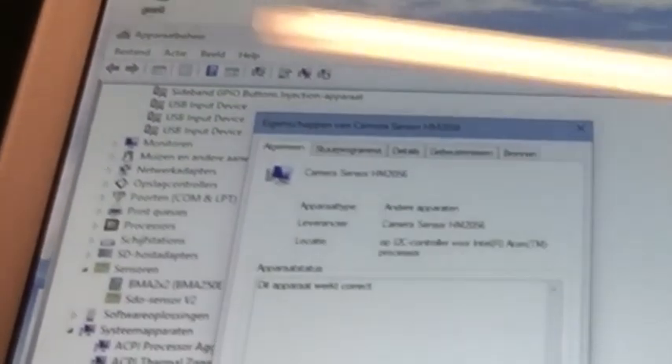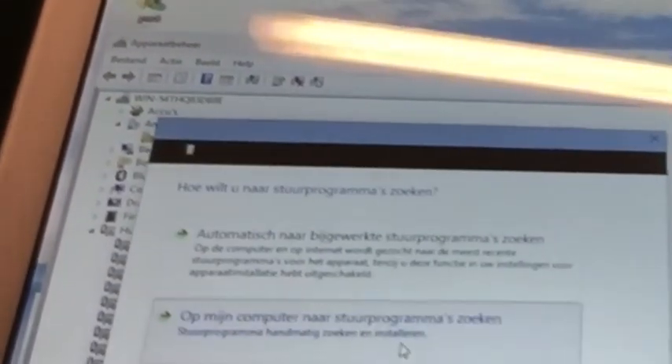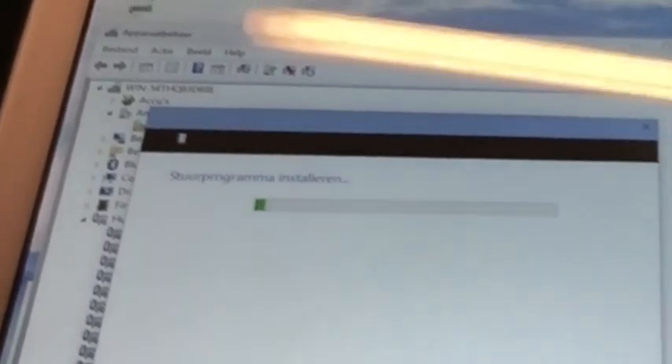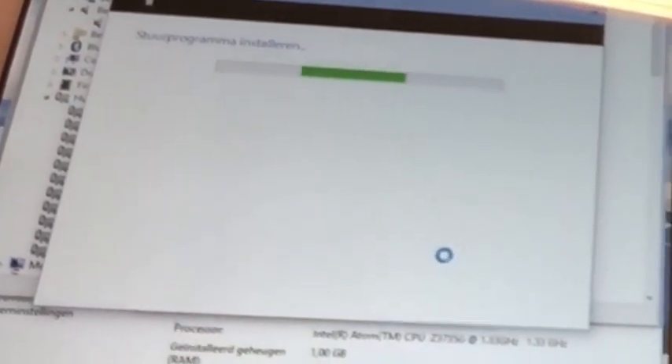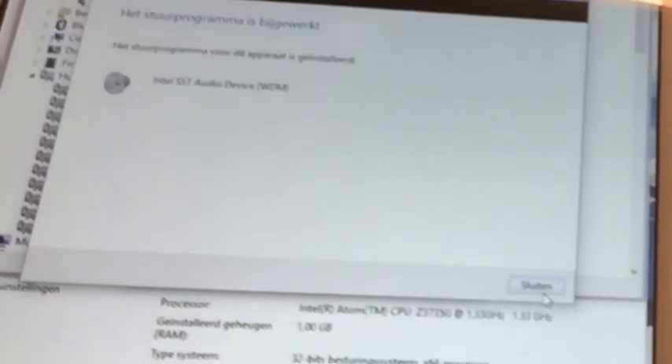This is called installing drivers. It won't all be automated because this tablet never knew it would run Windows 10. Sound is being fixed — after this one the sound will be fixed. There you go — Realtek. Installing. And it styles very nicely.